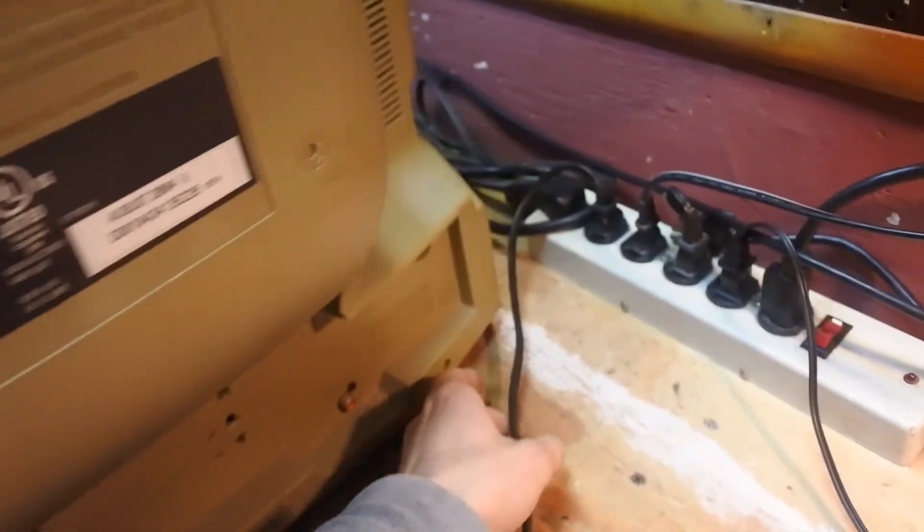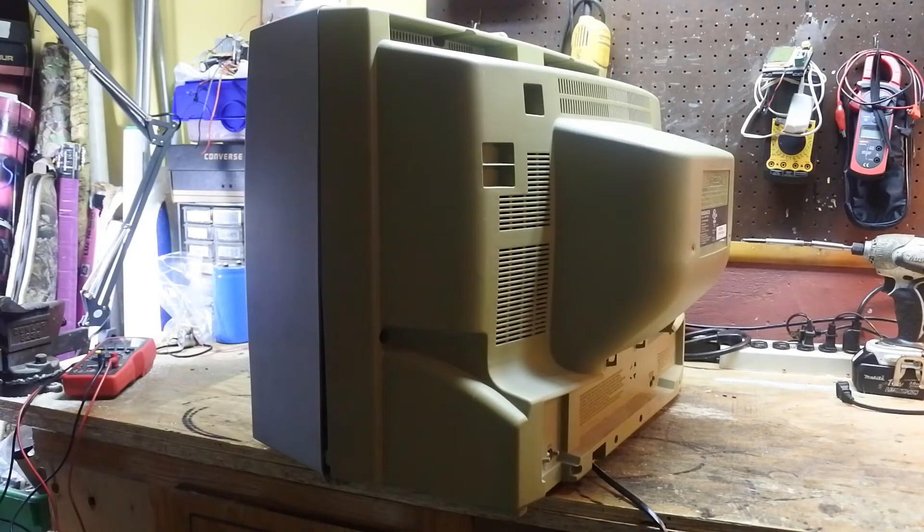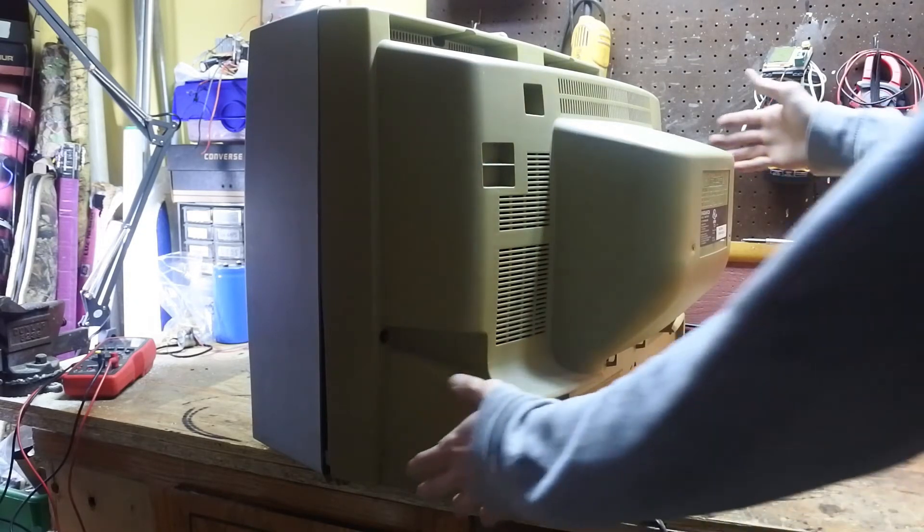The first thing we're going to do is turn around and unplug it and then take it apart. Now that all the screws are taken out, we can take off the cover.